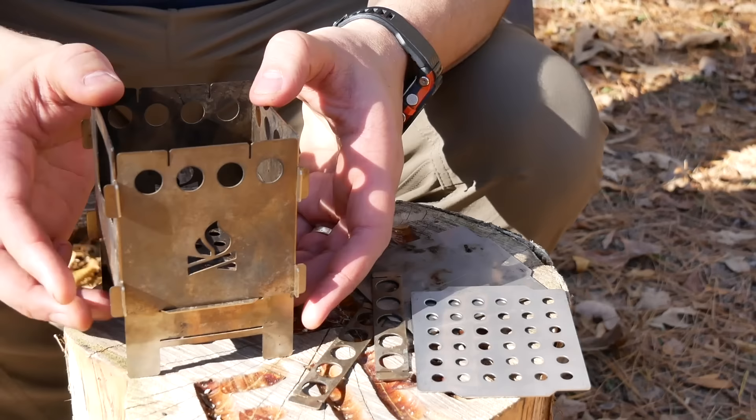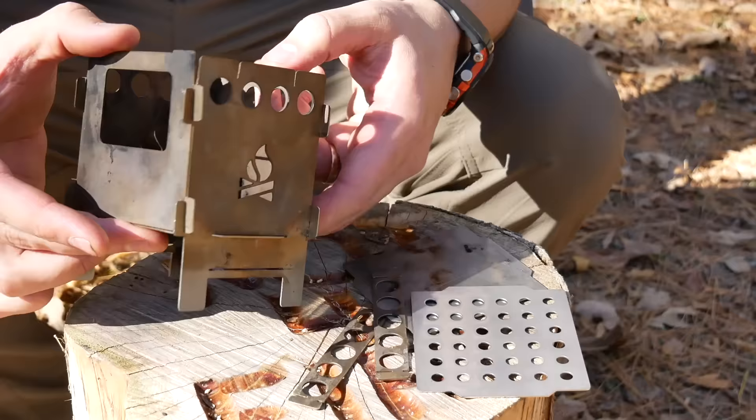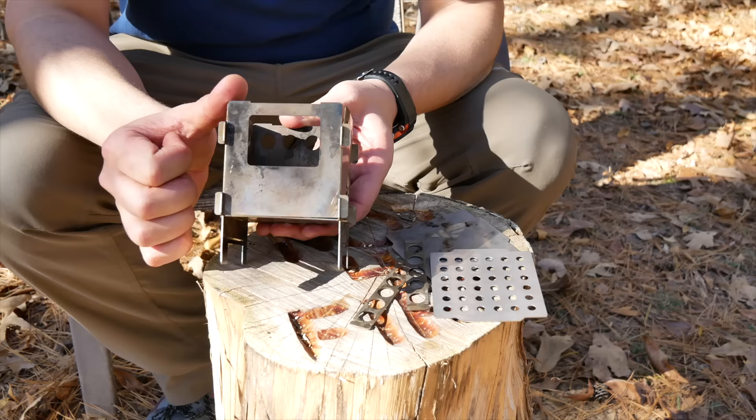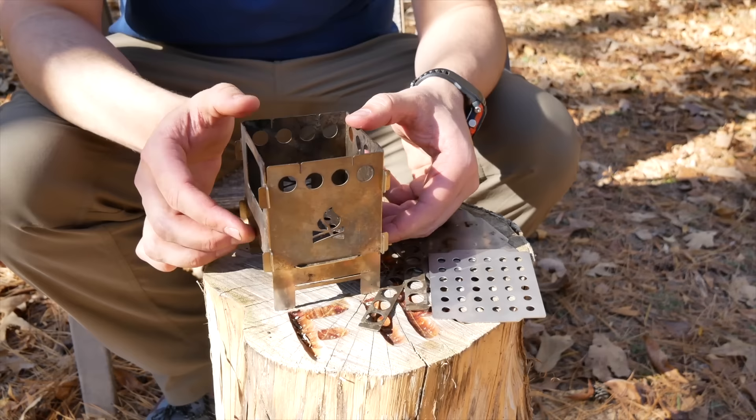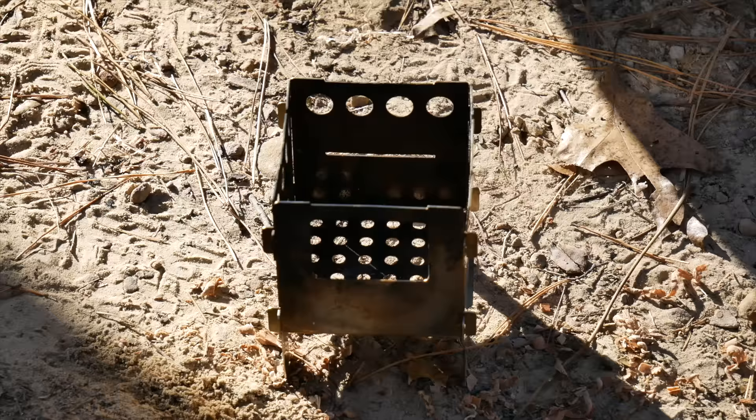A little bit of pros and cons. Pros: it's definitely compact, it's lightweight, it is high quality, and it's a very stable platform. Even though it's small you can put a good amount of weight on top of it. It has good ventilation and a nice size feed port. As far as cons, the biggest one for me is it's just fiddly to put together and even more fiddly to take apart. You have to let it cool off completely and then it can be a pain. It's not as flexible as some of the others, but definitely a good stove.